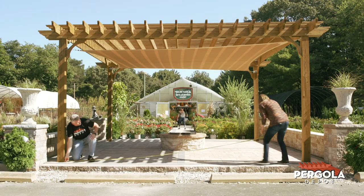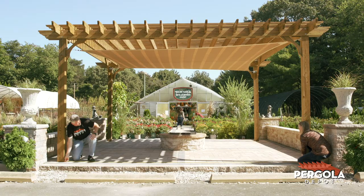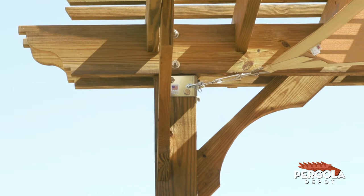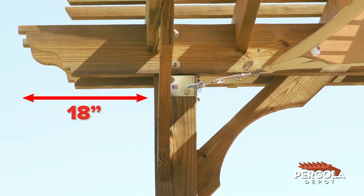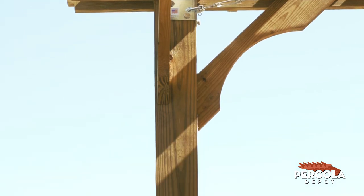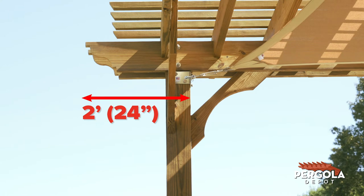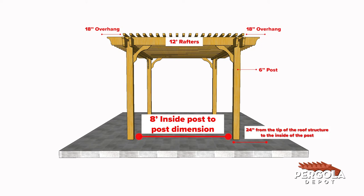While the overall size of the roof structure is important to ensure you have adequate space for the size you choose, the space inside the pergola will determine how much room you'll have under the roof for furniture, outdoor kitchen, or a hot tub. All of our full sized freestanding pergolas have 18 inches outside the posts in both directions, and 6 inch square posts, which means there are 2 feet 24 inches from the tip of the roof structure to the inside of the post. For example, a 12 foot by 20 foot pergola will have an interior space of 8 feet by 16 feet like this.